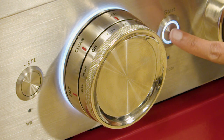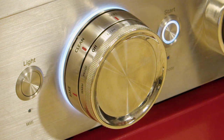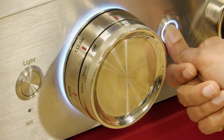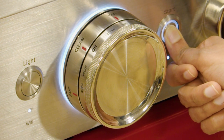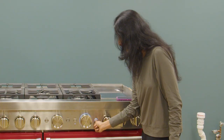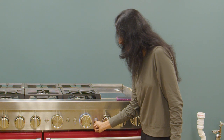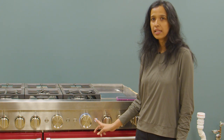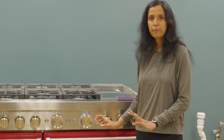Now you will see the start button blinking. In order to reset it you will need to press and hold the blinking start button for 15 seconds. After 15 seconds, the appliance produced a chiming sound which is an indication that the appliance is completely reset.